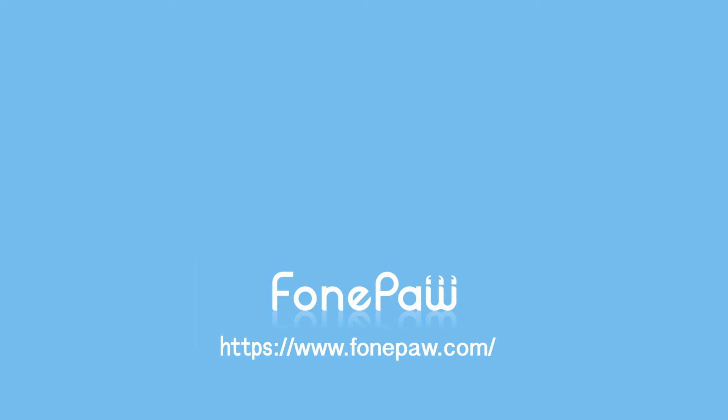That's all. If you want to see more mobile tips, you can subscribe to us or go to PhonePod.com. Thank you.